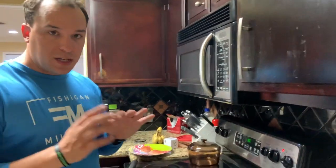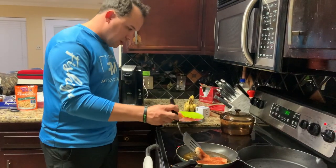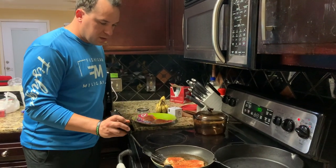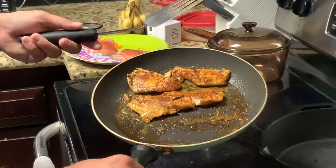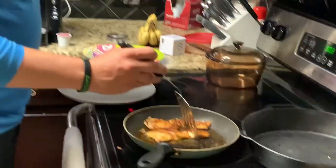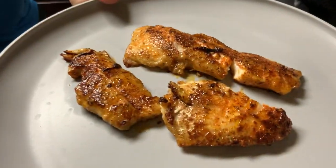The secret to blackening is to have a nice hot pan. When you put it in, you want it to sizzle. When it starts getting white around the edges, you know it's getting ready. Take a little peek — it's already flaking, guys, so that's a good sign. It's already falling apart so I'm going to go ahead and flip this. Look at that — that's what I'm talking about. It's already getting flaky and when you open it a little bit it's nice and flaky, so it's about ready.